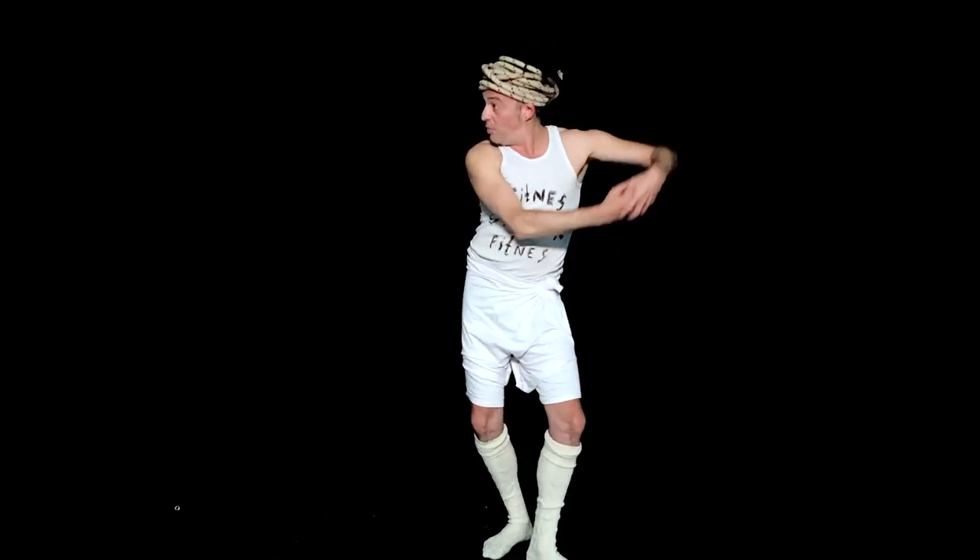See — coordination! Now on the contrary: head to the right and hands to the left. That's okay for today.